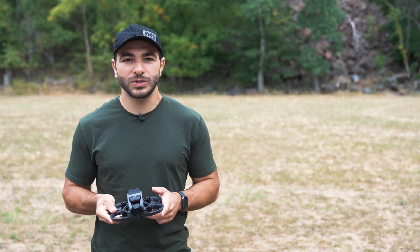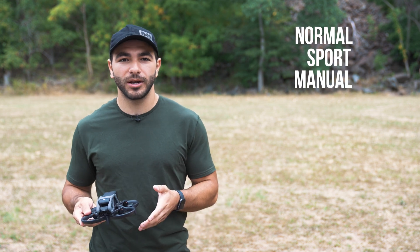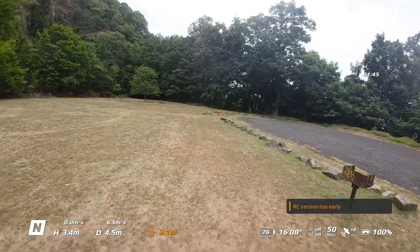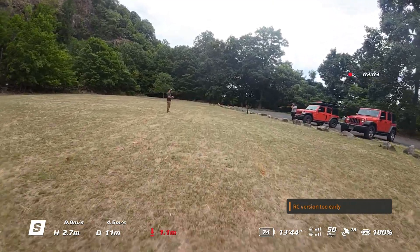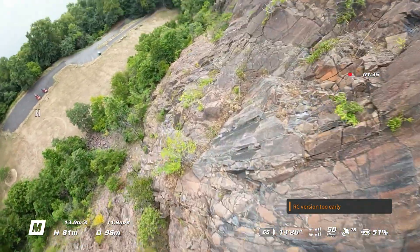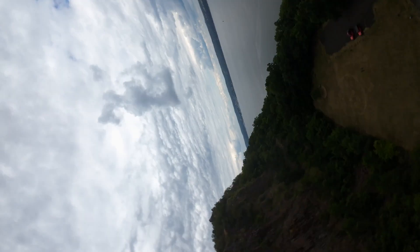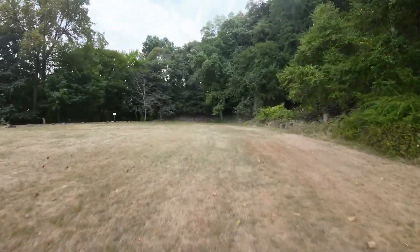The DJI Avada features three different flight modes. In normal mode, you'll be hard-pressed to tell much difference from flying a Mavic, but with the added benefit of seeing first-person through the DJI goggles. In sport mode, you'll enjoy faster speeds and maneuverability while still having the downward sensor engaged. DJI's manual mode, often referred to as acro mode in the FPV drone community, allows the operator to have full and complete control of the drone — flips, barrel rolls, S-turns, and more. Manual mode can be pretty tricky to master, so be sure to spend extra time in DJI's flight simulator app.